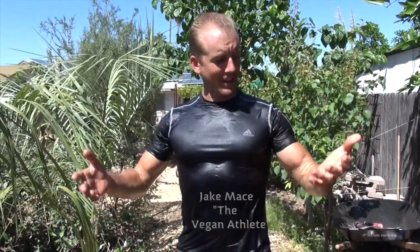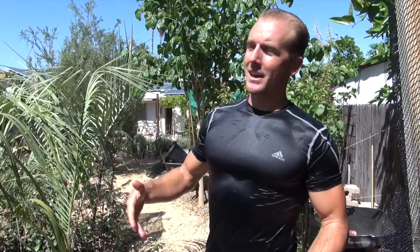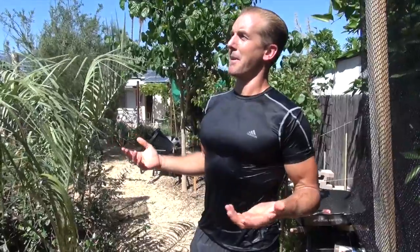Hey, it's Jake Mace, the vegan athlete, coming to you guys today with a very important episode. I'm soaking wet because it's pool time. 103 degrees Fahrenheit in Phoenix, Arizona, unlike May 3rd. Super hot, and I can just sense that my trees are starting to go, 'what the heck is this all about?'